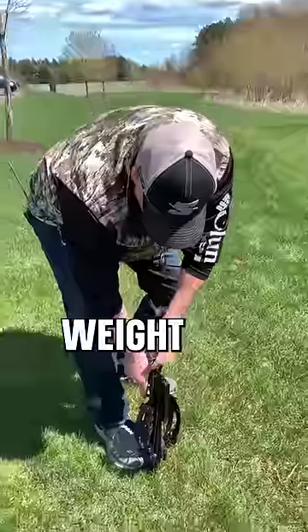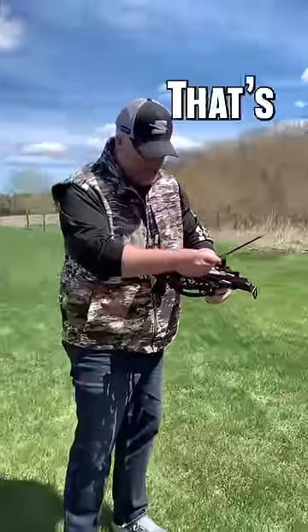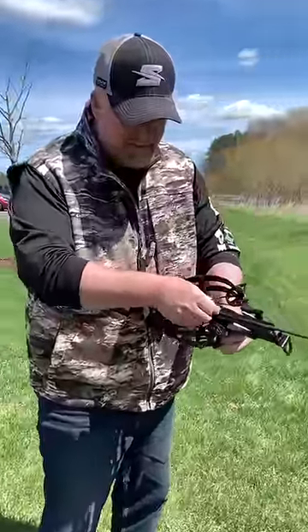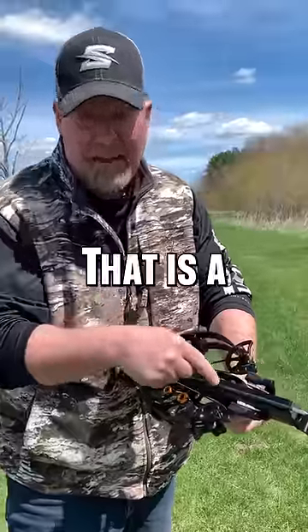That's got some weight to it. I don't know what the draw weight is. That's got a little bit of juice to it. This little bolt in there — that is a bolt.